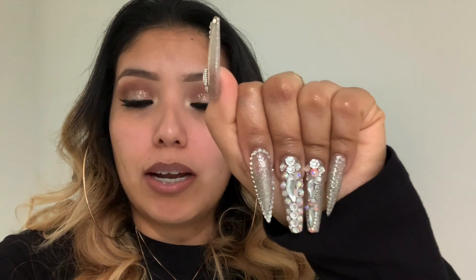Hey, what's up YouTube? Welcome to my channel. Today is going to be a video about the New Year nails that I did. I kind of just went all sparkles. I love sparkles. If you know me, you know me.